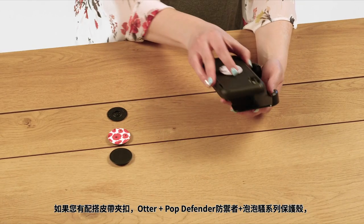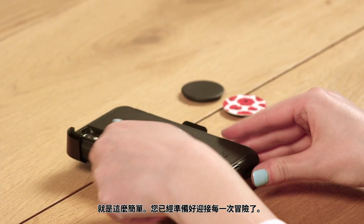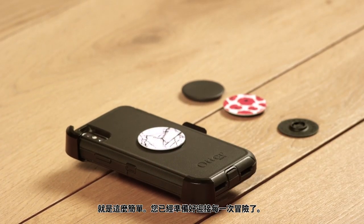If you have a holster, the Otter Plus Pop Defender Series will work face in. That's it! You're prepped and ready for every adventure. Until next time.